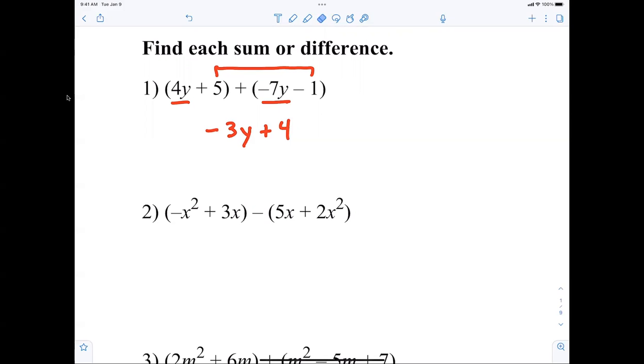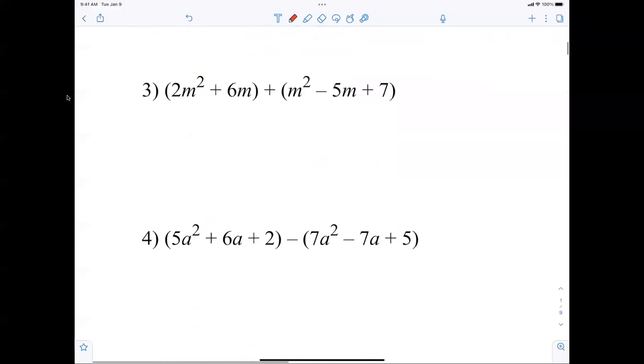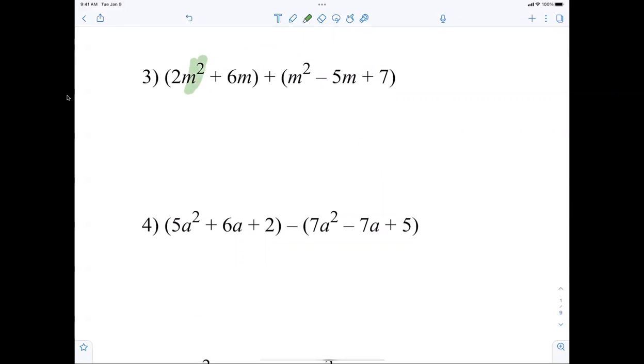Now, stay a step ahead of me. Look at number two — my recommendation is change the minus to a plus and then change these signs right here. Now you're combining terms. I have negative x squared and negative 2x squared, so that leaves me negative 3x squared. Then I'm combining 3x and negative 5x, which is negative 2x.